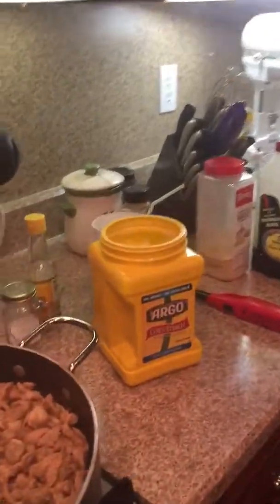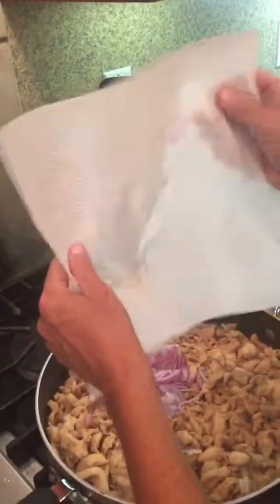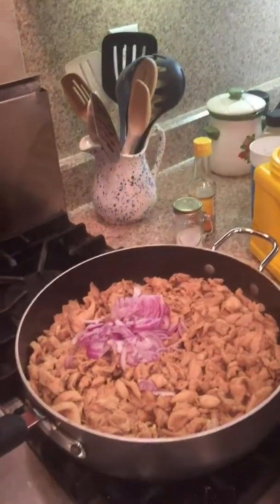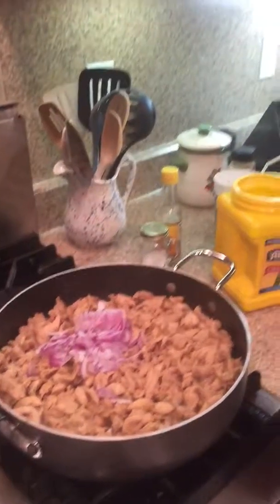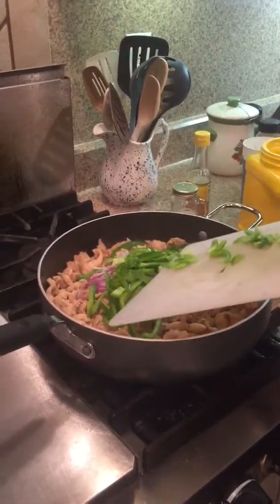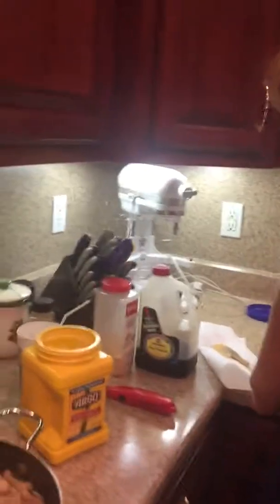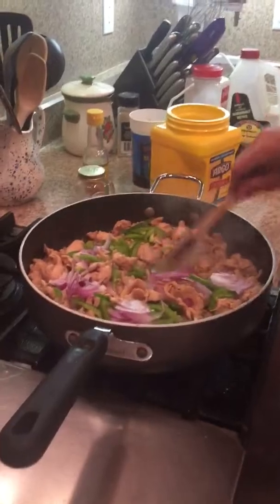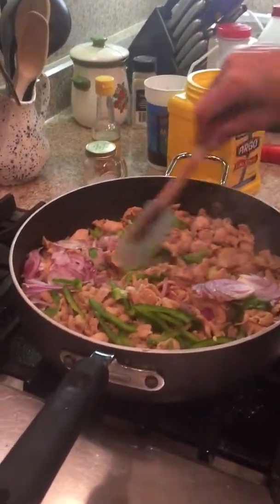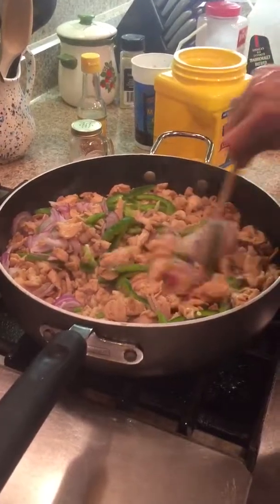I'm going to go ahead and stir in a small onion — a whole small purple onion. This is kind of a small bell pepper, but this is what gives the taste. You've got to have the bell pepper and you've got to have the onion if you want a good taste. Just stir that around in there, and slice your onions and peppers thin — slice them thin.